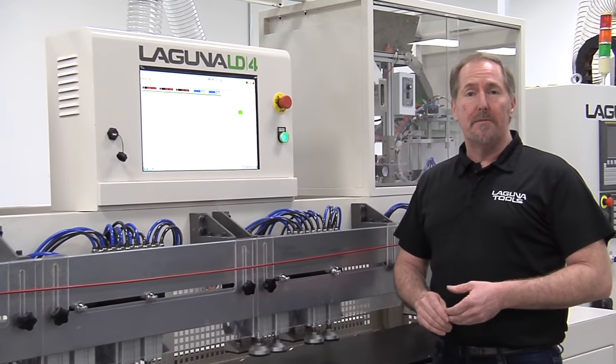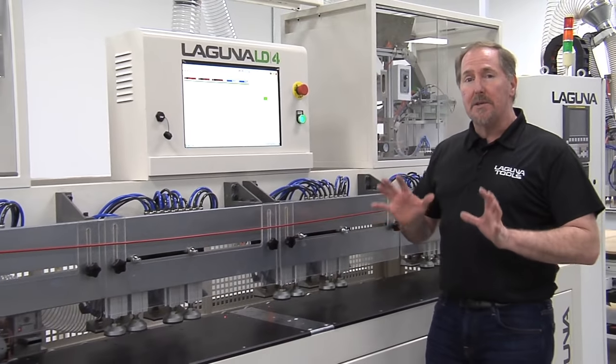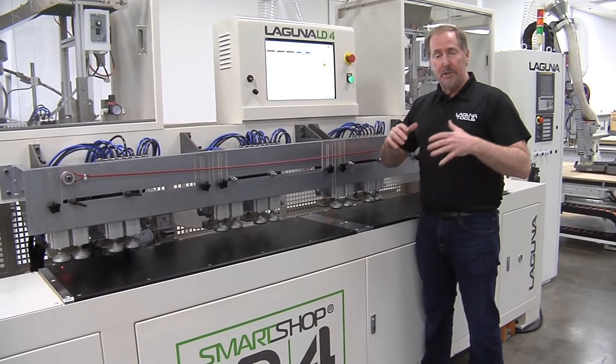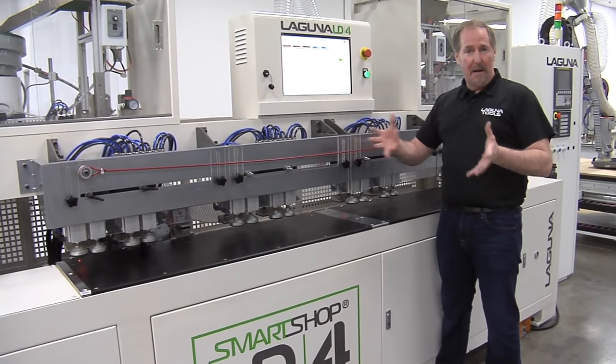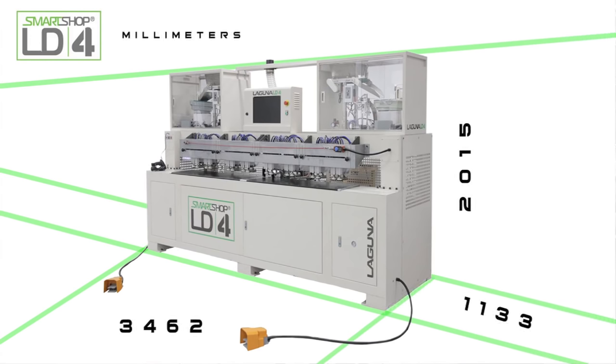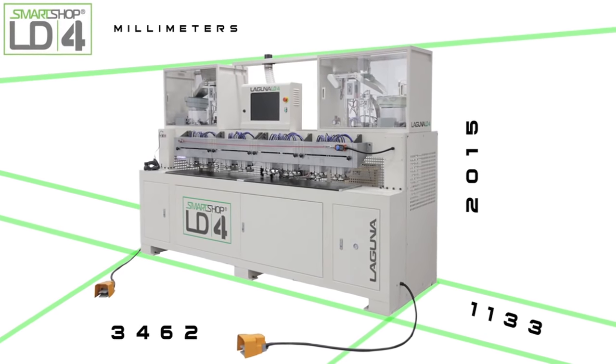This is the latest version of the LD4. An earlier version was bigger and quite intimidating, and for some smaller shops they decided it may not fit. We've worked hard in conjunction with LockDowel to shrink this machine down and bring you a really tight footprint that can fit in any size shop.